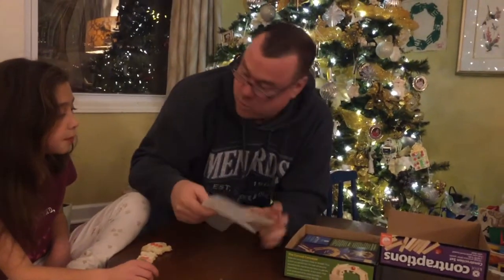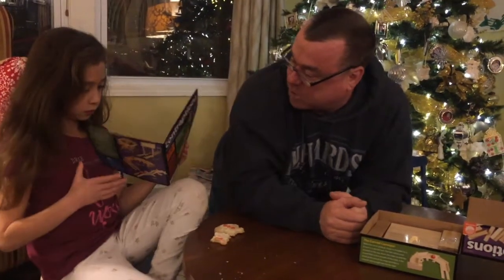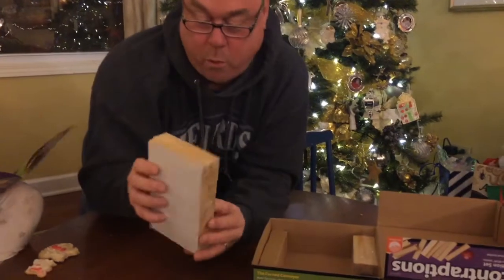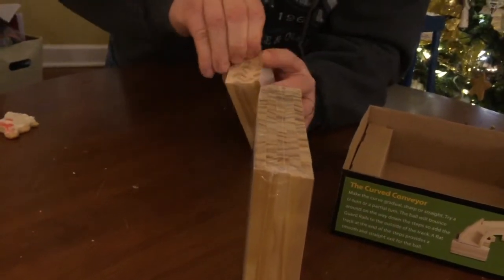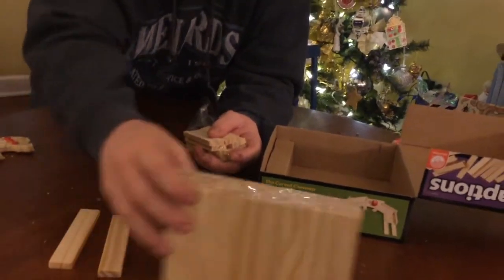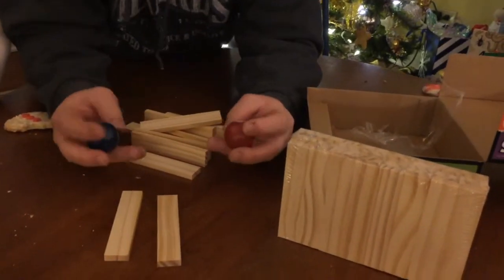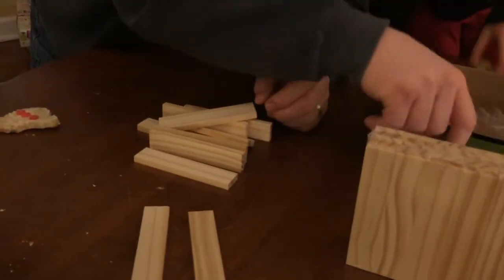So we'll open up the box, get rid of the packing material — there are the instructions for building all sorts of different things. So Sarah, I'll take the pieces out and you look through the book and figure out which one we're going to make. So what we have are a bunch of flat wood planks — a whole bunch of them, 40 of them. And these look like the same thing, so these are our 50 same-size planks. We got 50 of them. Plus we have two — a red and a blue ball — that will run down the different contraptions.